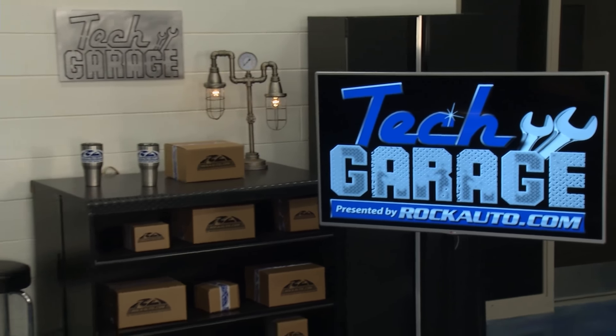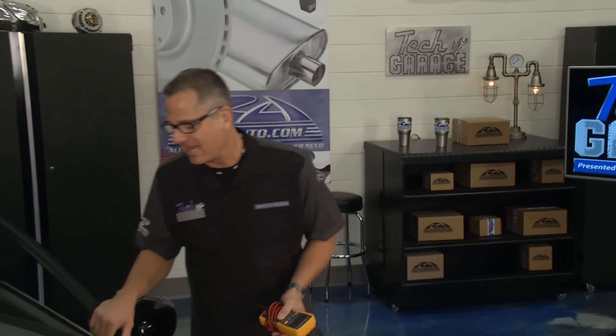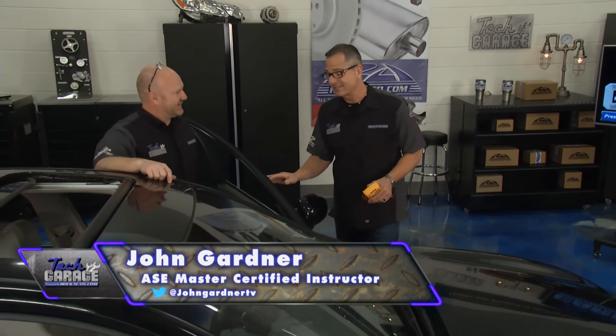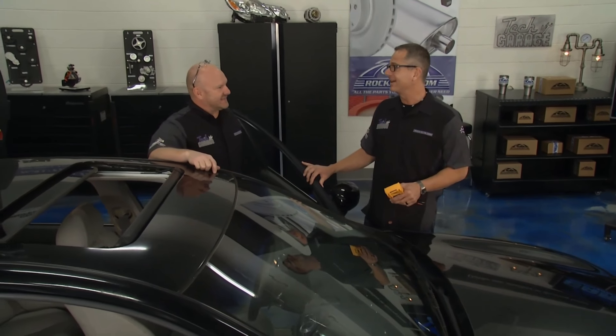Welcome to Tech Garage presented by rockauto.com. I got the Infiniti in the shop and I pried myself out of the driver's seat. Brian, I'm glad you didn't have to witness that because it would have took the whole show. It looked like a sloth climbing out of a tree. We need some help with that seat.